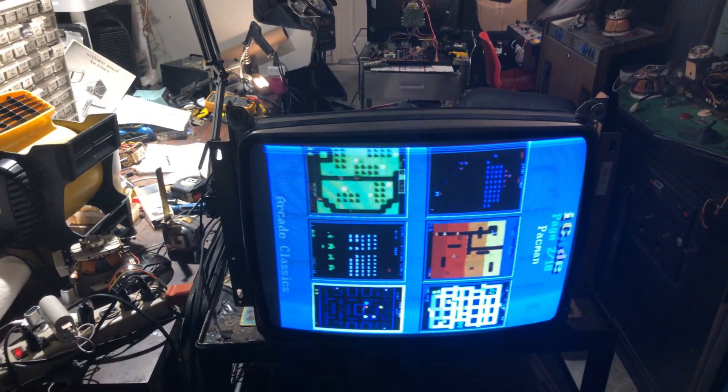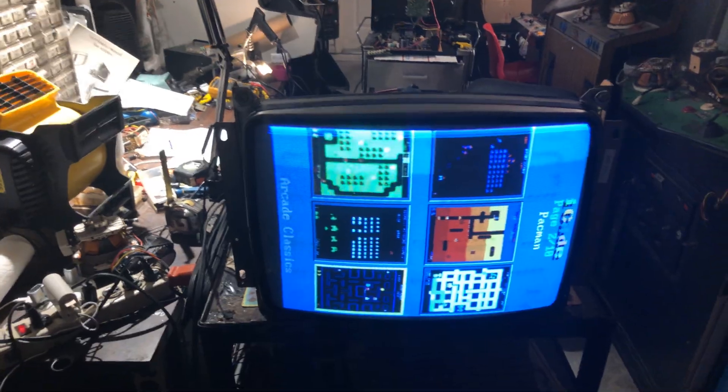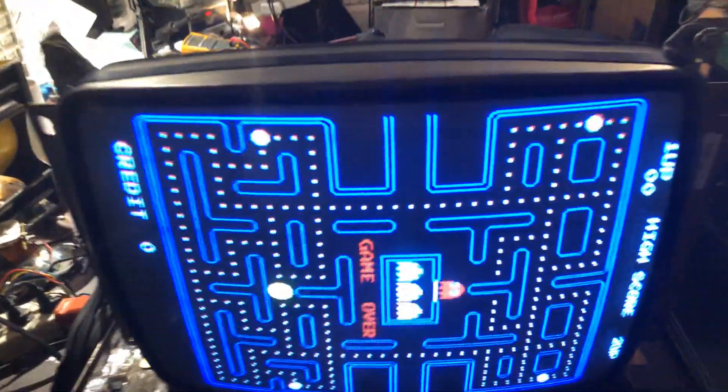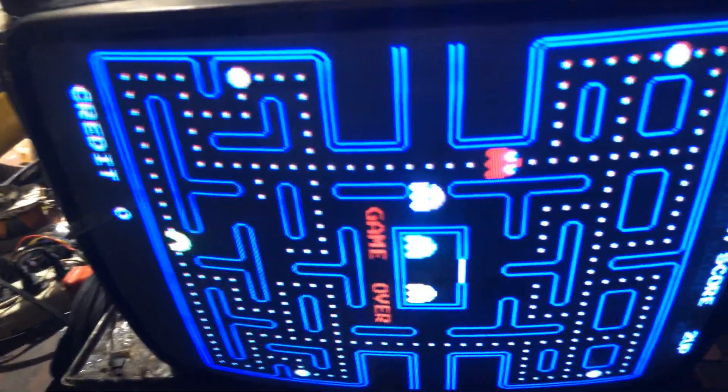Hey, this is Paul. This is a repair for Jason — it's a K4900 19-inch. It was having some focus issues.